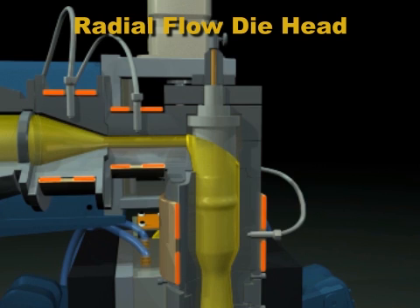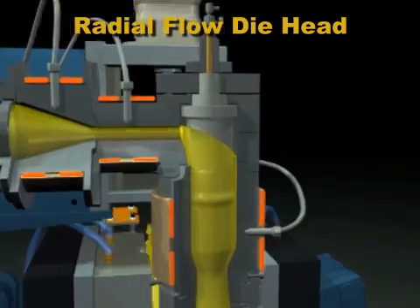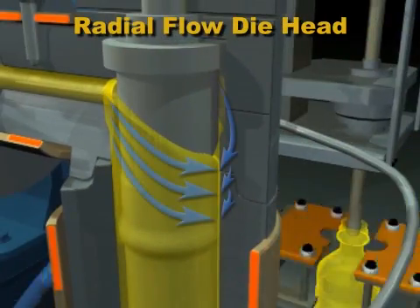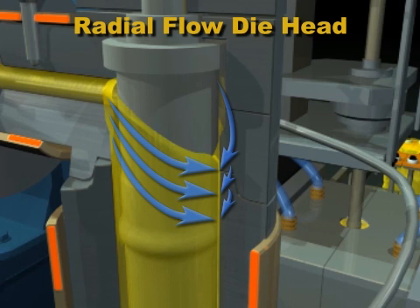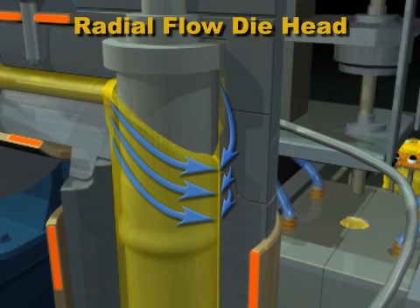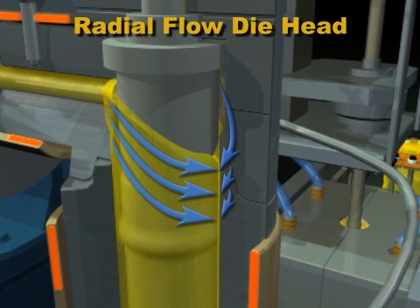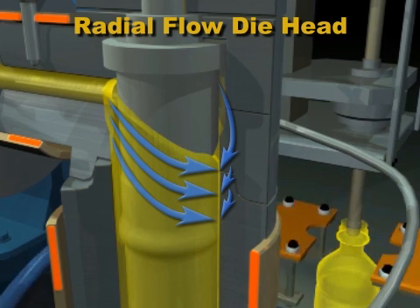There are two primary types of die head designs. Here is a radial flow die head. Plastic from the extruder flows to the die head, then makes a 90 degree turn as it splits and flows around the mandrel. Then the two plastic flow fronts rejoin on the other side.